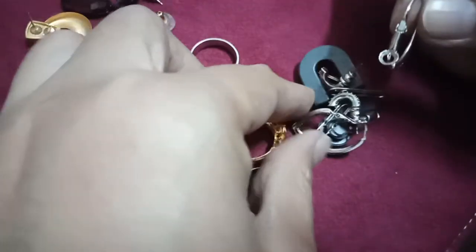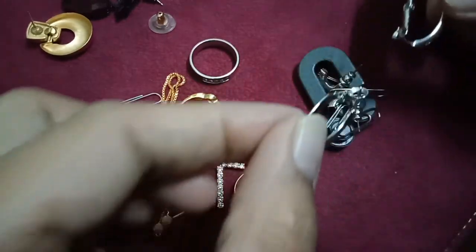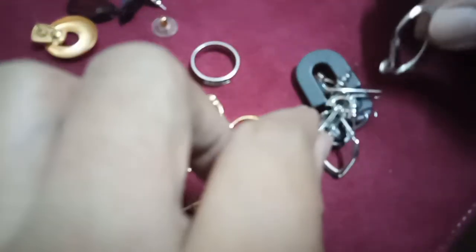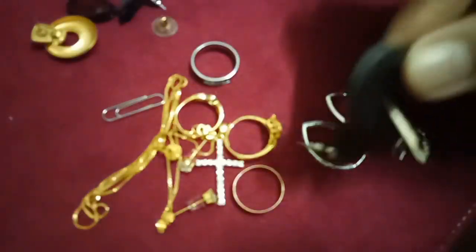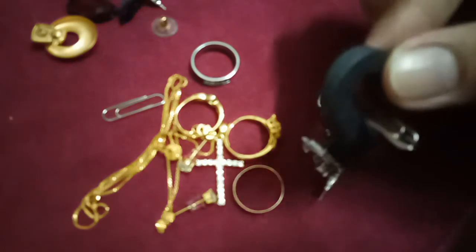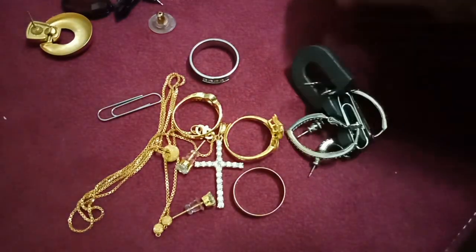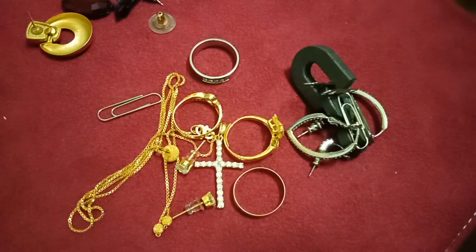You see — this one is a pair, but the other one is not real. You can use the magnet. Thank you guys for watching.